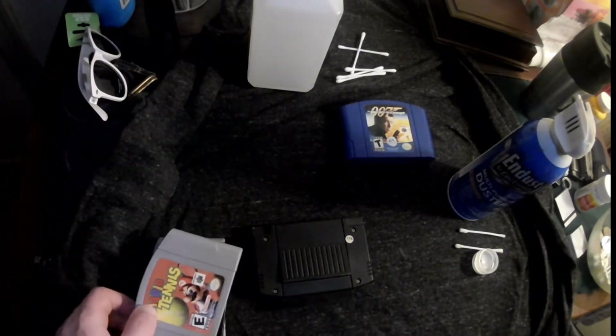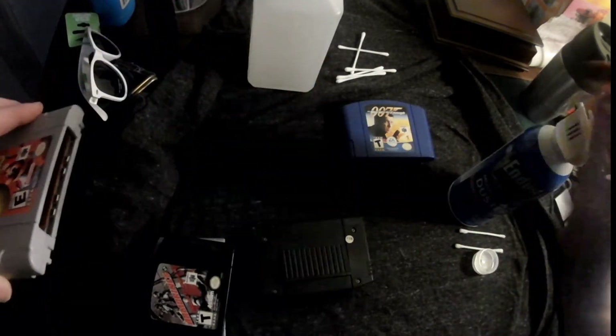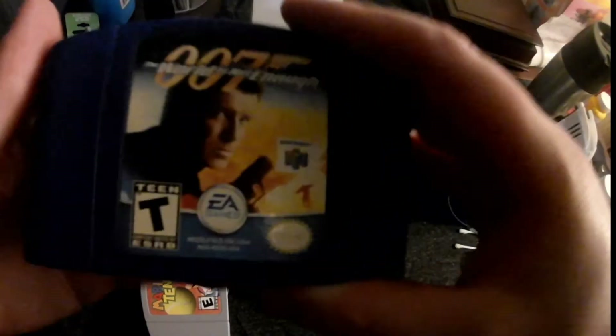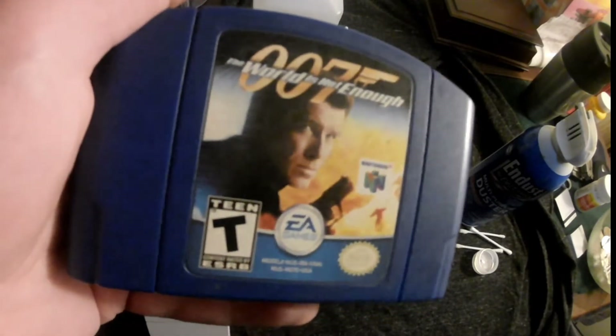I put Mario Tennis here because it's just an awesome game. I also have to admit I put it on the list because I've been playing some Game Boy Color tennis games, particularly the Power Tour as it's called in Japan — Mario Tennis Power Tour — where you have to gain more attributes for your players with training, which I thought was pretty cool. I'm going to compare and contrast that with this game.